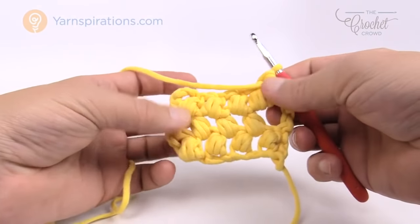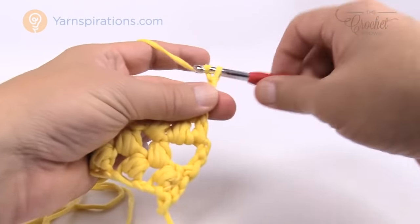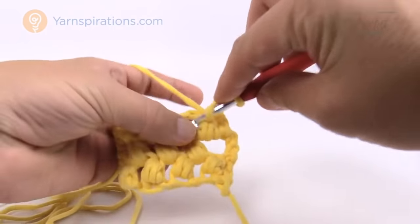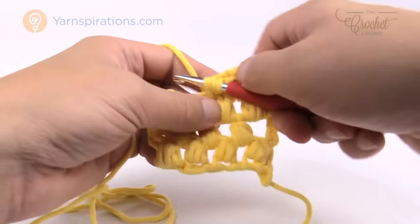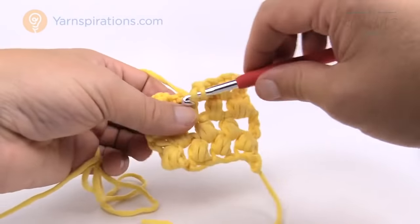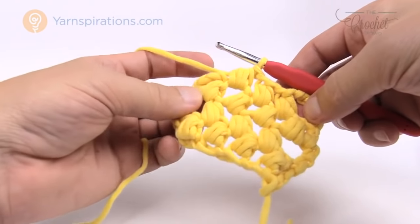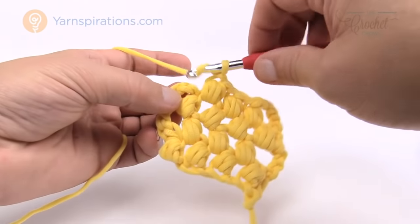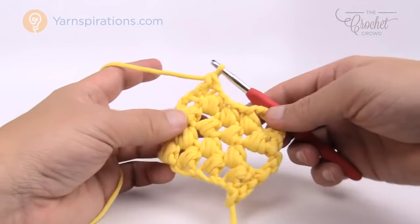Turn your work for row number four. There were three bubbles in row three and four in row two, so we're going back to three again this time — it's just like row number two. Chain four, then immediately jump in between the first two bubbles and bubble right in there, chain one. Bubble in the middle between the next two, chain one. Then stop, chain one, and double crochet to the outside to finish that row off. Keep looking at the diagram and do the opposite of what's below.